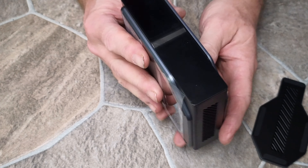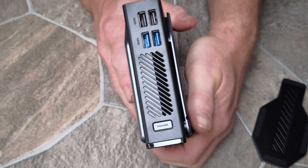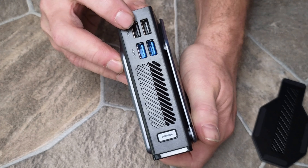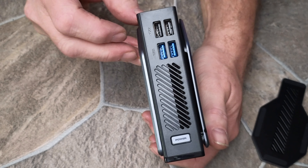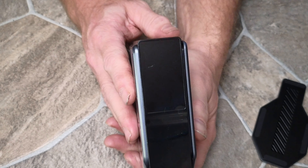On the other side we've got the power button and then four USB ports. And I believe there is another display on the front.